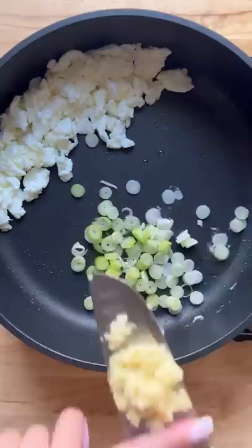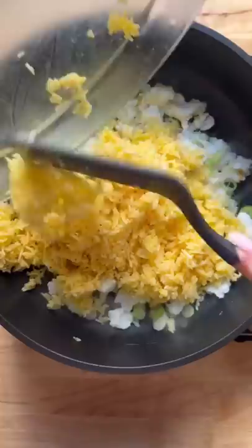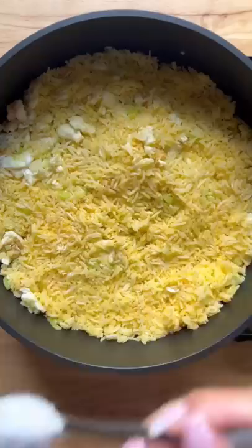Add the rice with the yolks and give this a couple of folds. Add some salt, white pepper, and a pinch of sugar. Cook for a few more minutes.